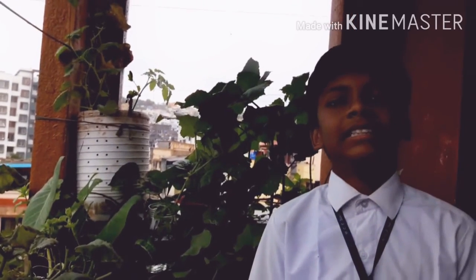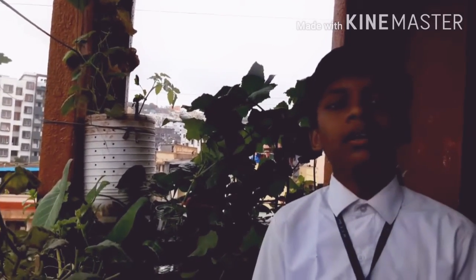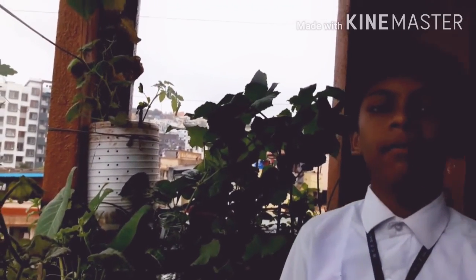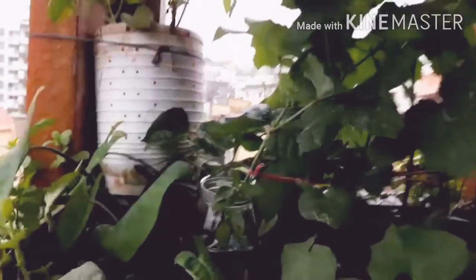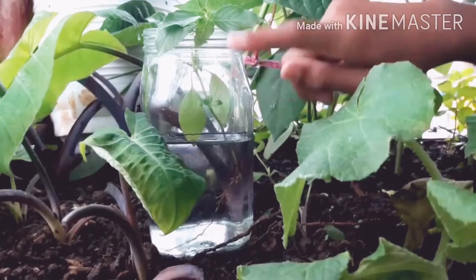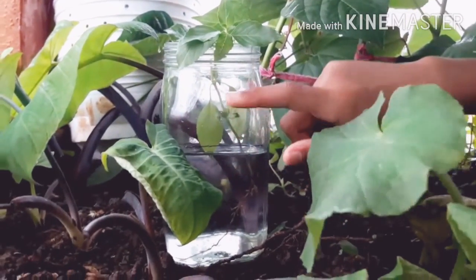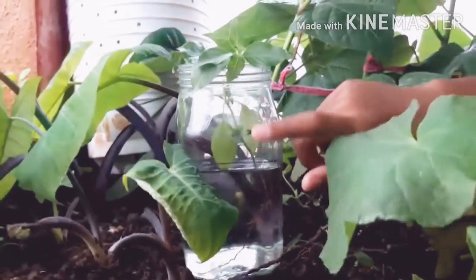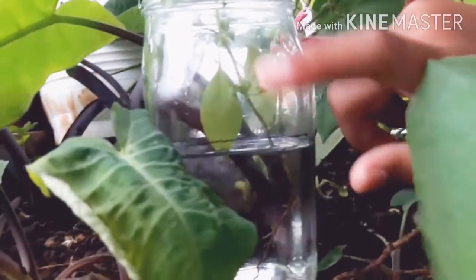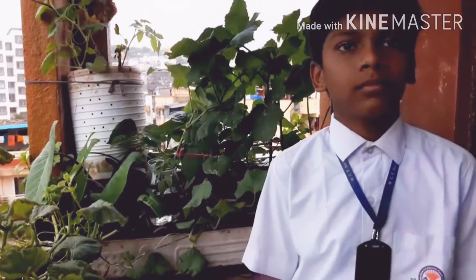Welcome back once again. This is the second day and we are going to observe the changes inside the jar and record them. Here we can easily observe the water level in this jar, which has gone down — it is below our water mark.